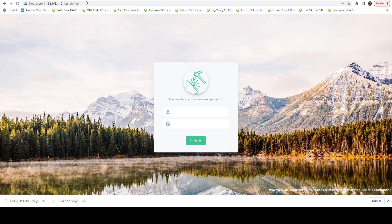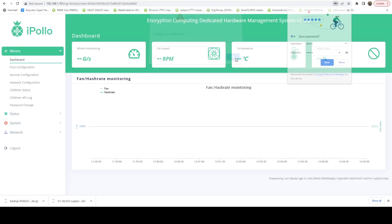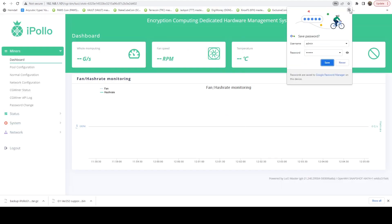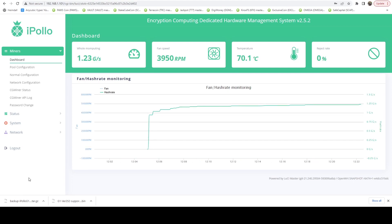And it looks like it's done. It actually took me back to the login screen. I'm going to go ahead and log in again. And now we can see we are on version 2.5.2 and it is ramping up. Let's make sure we still have a computing rate of at least 1.2 graphs per second. Hash rate has settled pretty well, and we are sitting at 1.23 graphs per second, which is right on par with what we should be seeing.